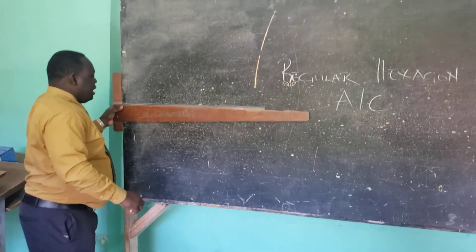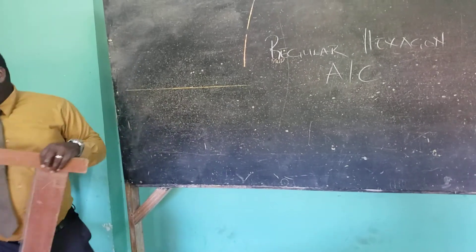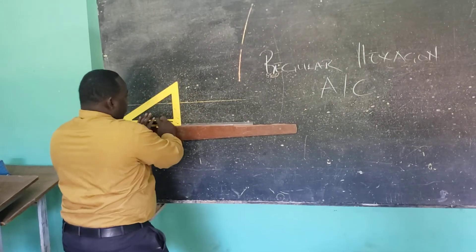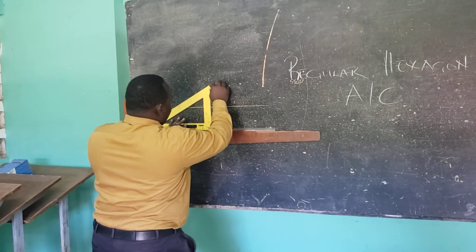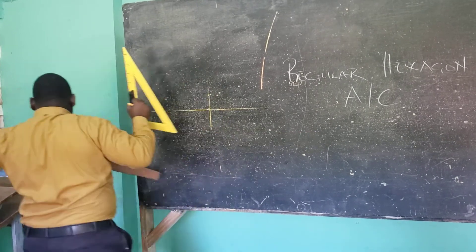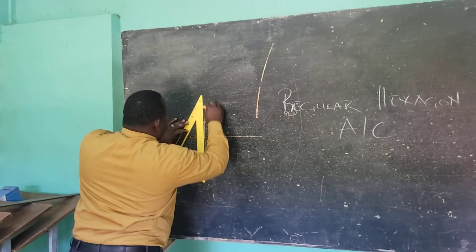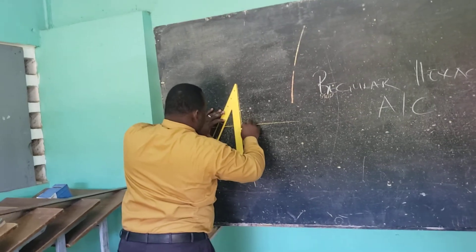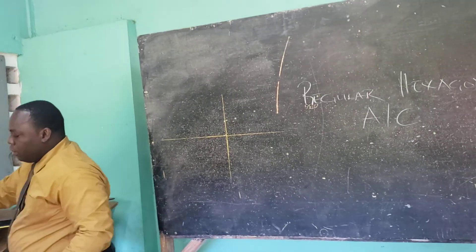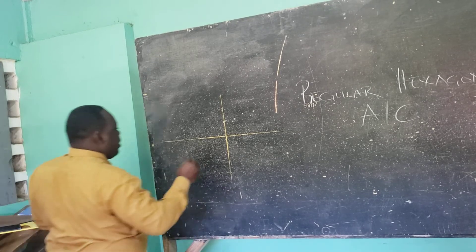In the across corners method, the first thing I need to do is get a vertical and a horizontal line. Having done my horizontal, I need to now get my vertical and extend it.